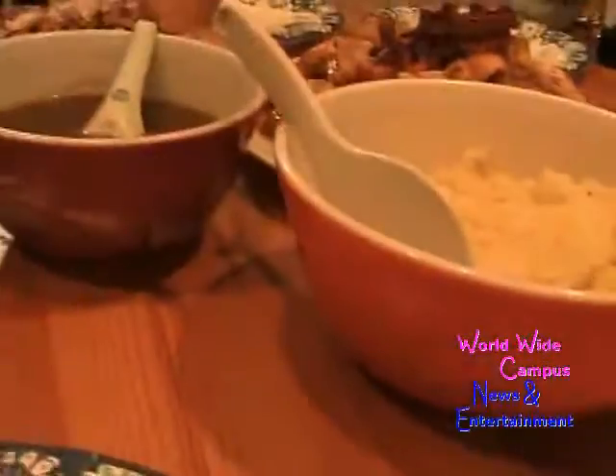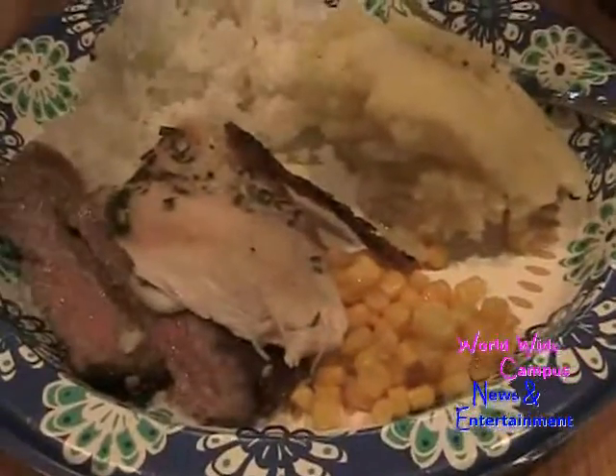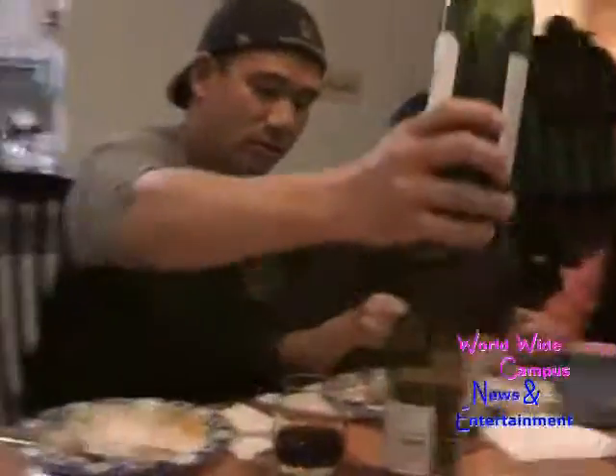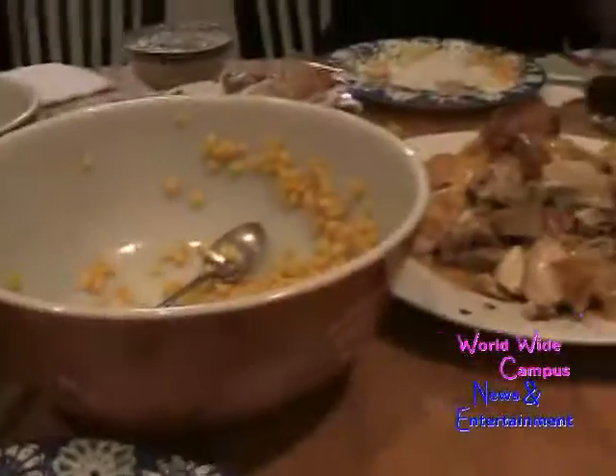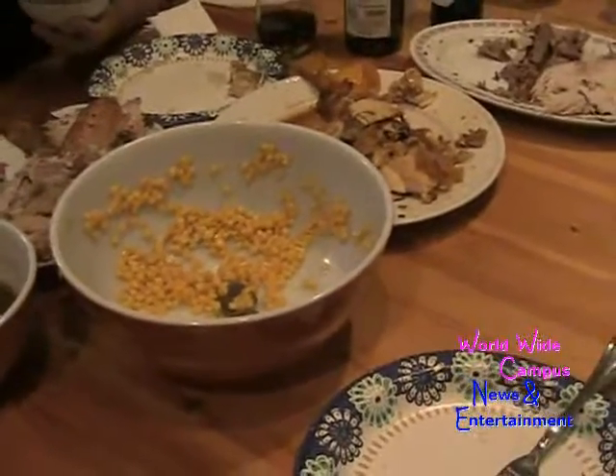I want some rice, some mashed potatoes with gravy, some turkey, some bacon and steak, and corn. Let's dig in! It looks like the dinner is almost finished — Thanksgiving is here!